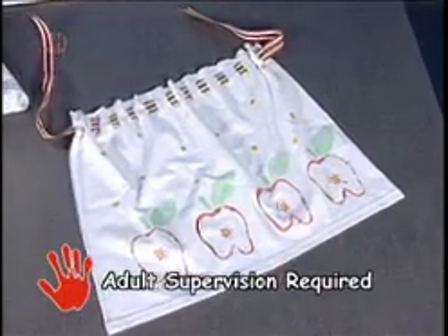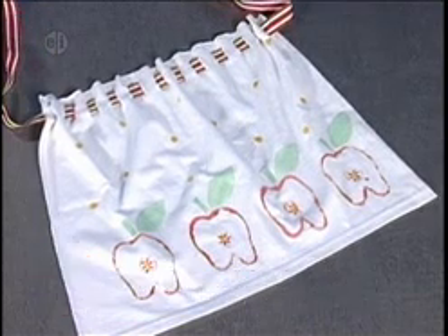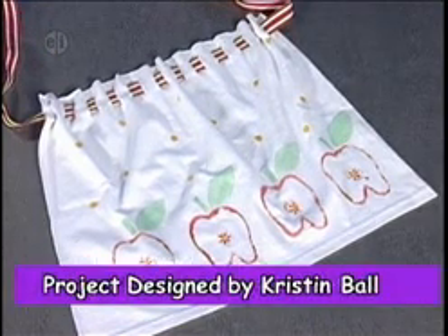The first project features apples, and it could be made with all sorts of other vegetables. Take a look at this beautiful, adorable apron, which is made from a t-shirt. Let me show you what you'll need.